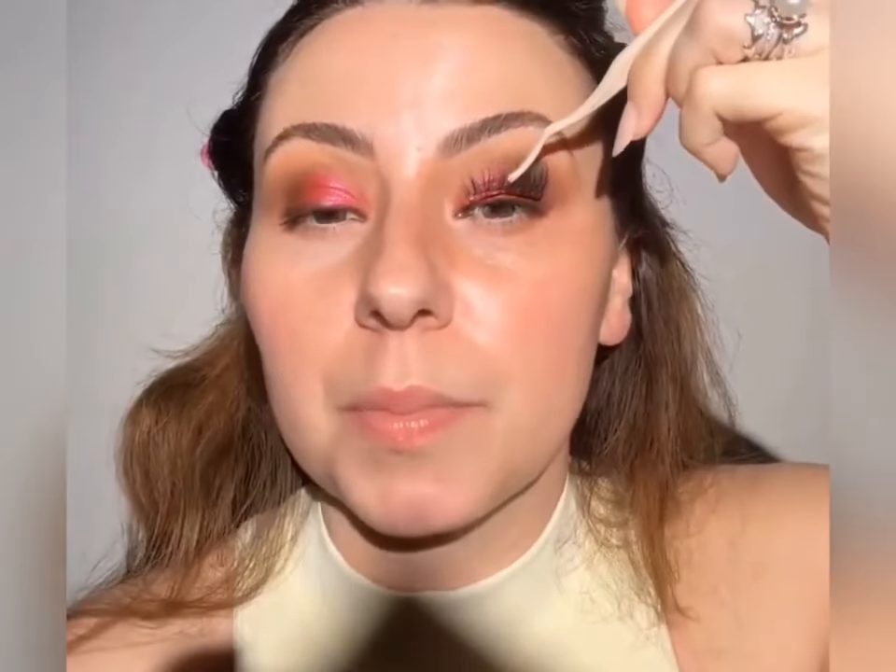Look at the difference that makes — look at how red and warm and fun my eyes are pulling. I'm waiting for my lashes to get a little bit tacky, but I'm going to do a little bit of draping at the very end. I'm going to continue to give you tips on how to get through a color like this. We're going to do our Moonlight lashes — I'm grabbing them from the center. I also have an entire lash tutorial on my saved highlights.